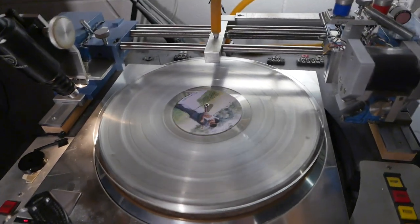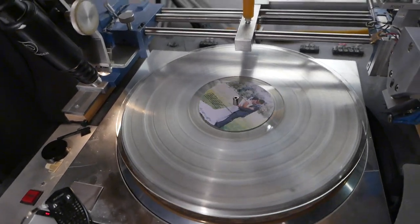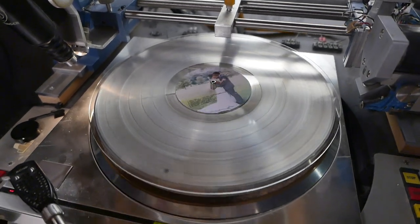We're the only company in the world that can make hard, durable gramophone records for wind-up phonographs. Please check us out at CustomRecords.com. Thank you. Bye.